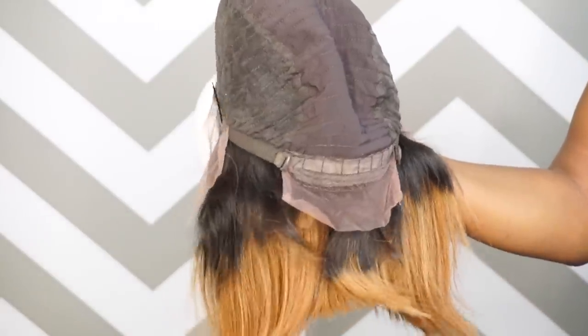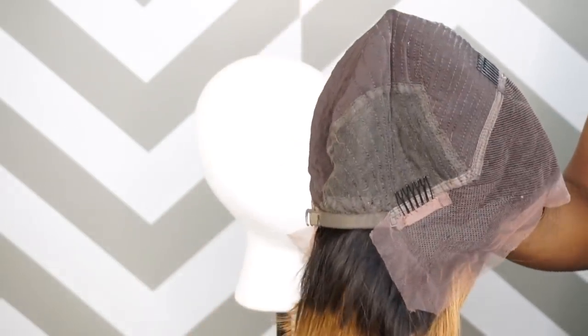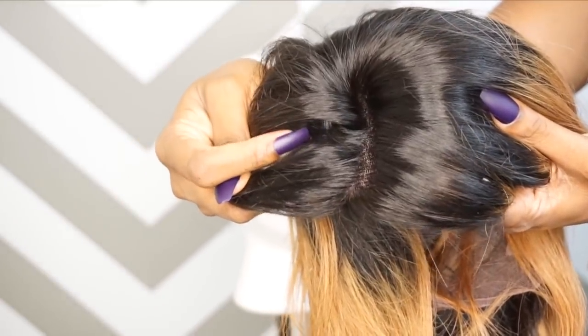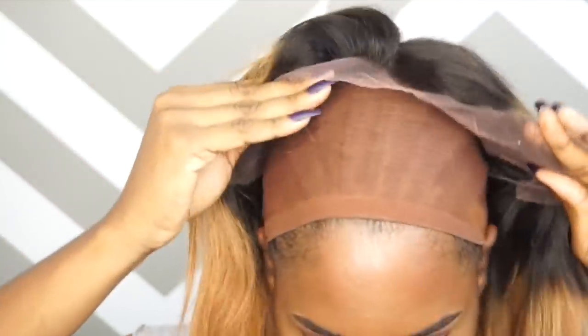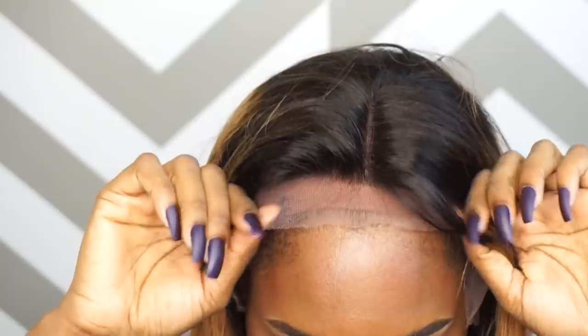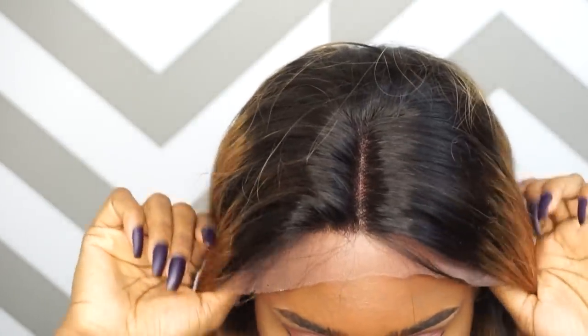This unit has adjustable straps in the back, three combs as well — one on the crown and one on each side by the ear flaps. And as you can see, the knots did not come bleached, so I'm definitely going to have to do that at a later time. I'm using a wig cap that resembles my scalp complexion, so I'm going to go ahead and put the unit on to see how it lays, and I'm just like, I don't know if this is going to work for me.